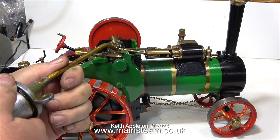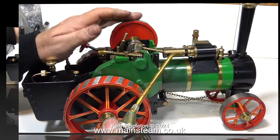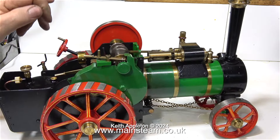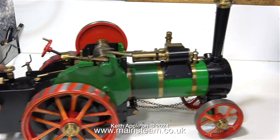Then I lit the gas burner, and here it is glowing merrily in the firebox. As always, while the burner is doing its stuff and heating the water, it's time to go around the engine with the oil can.